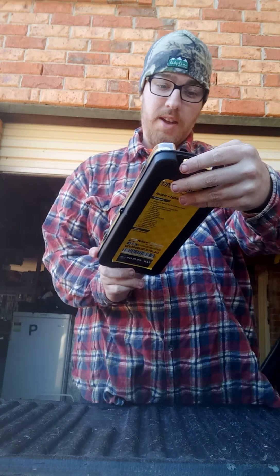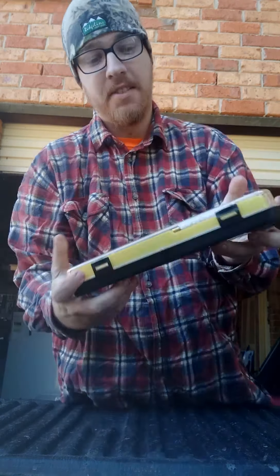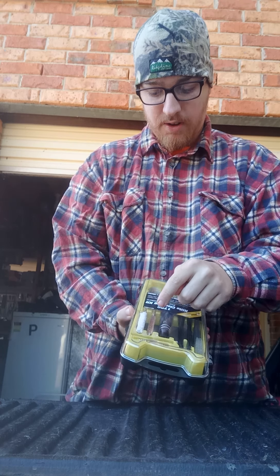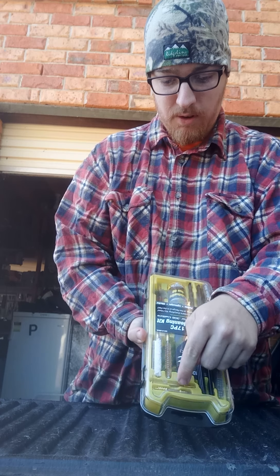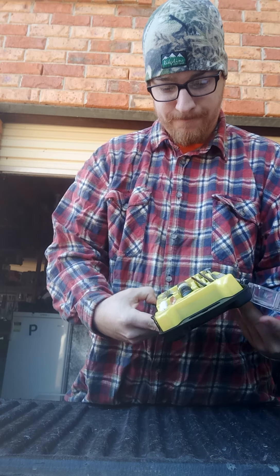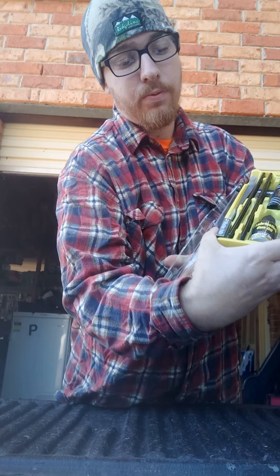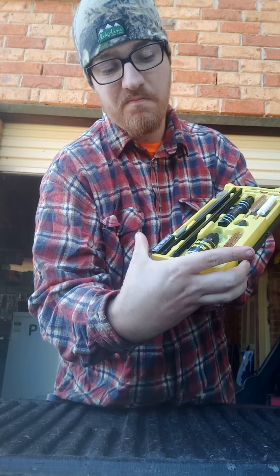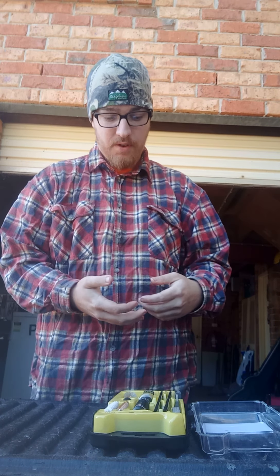I got myself a Max Clean rifle kit, clean for my .308 caliber. It's got everything — brushes, separated rods, bristles, a cotton handle, two different types of patch holders, and gun lube oil holder.